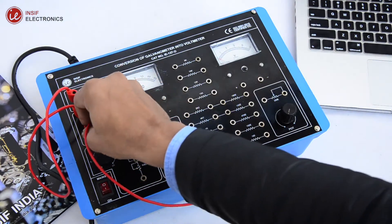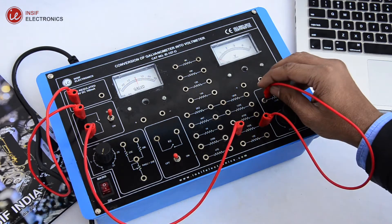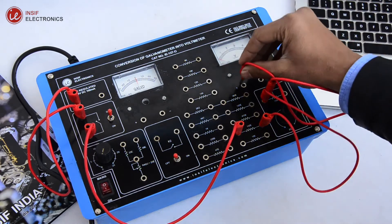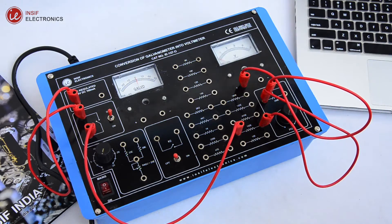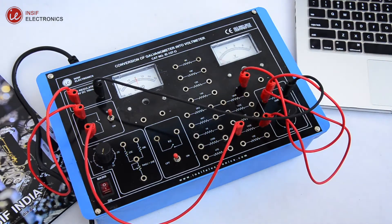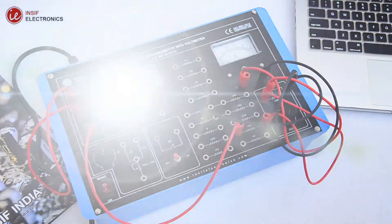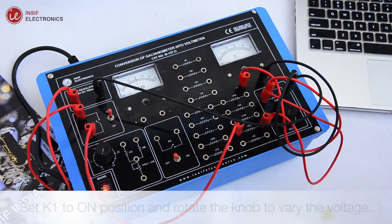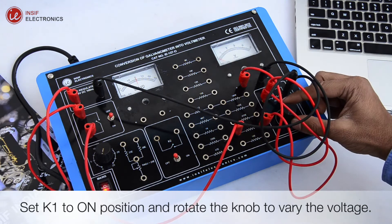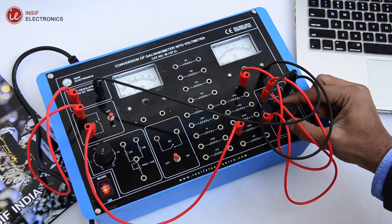Let's start with the connections. Make a 3-volt variable power supply. Set K1 to the on position and rotate the knob to vary the voltage. Now the variable supply is ready to calibrate the galvanometer.